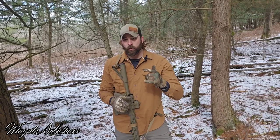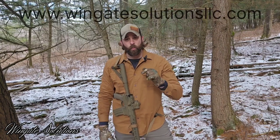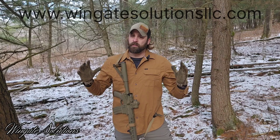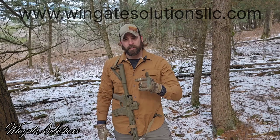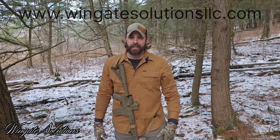That's going to conclude the video on the Freedom Sling. I appreciate you guys watching. If you enjoyed this content or have any feedback or questions, please put them down below in the comments. Please consider subscribing and giving us that thumbs up — it helps. Head over to www.wingatesolutionsllc.com — I'll put the link in the description. I appreciate any feedback, reach out with any questions. I want to make sure you guys know what you're getting with our kit and that you're happy with it. Until next time, get out and train.